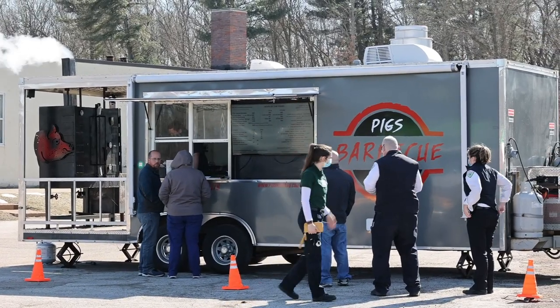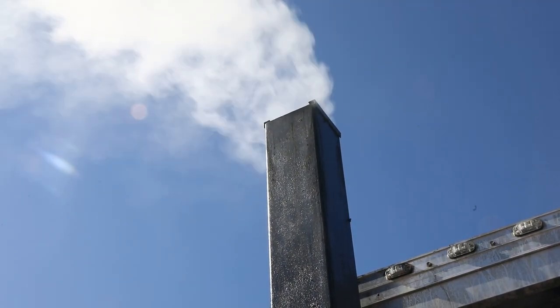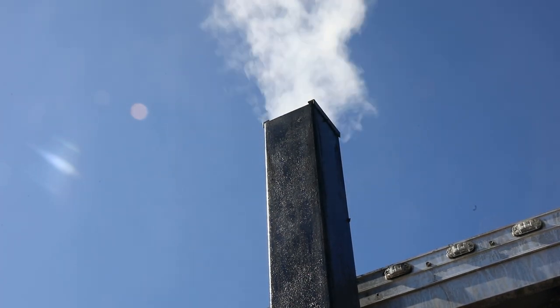Pig's Head is traditional barbecue. Everything's low smoked over a mix of oak and cherry wood. We don't do any pellets, gas, anything like that — just old-school stick burner. I feel a little bit better flavor, longer process, but the end results are a lot better. Everything's scratch made.